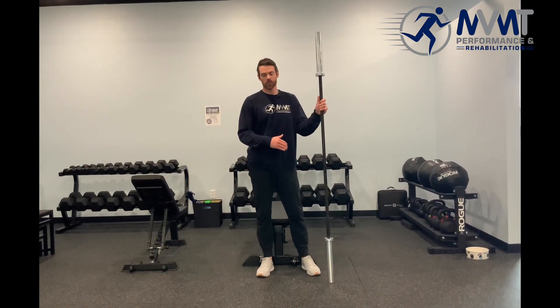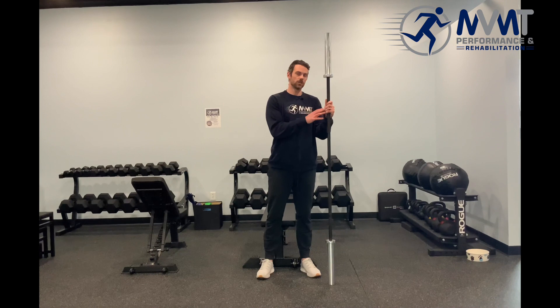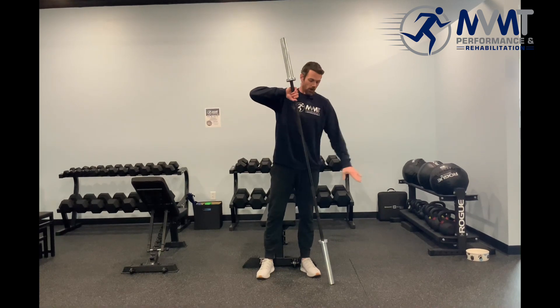Overhead squat isometric holds are a good exercise to really feel the different positions of your overhead squat. All you need is a barbell, but if a barbell is too much, go ahead and start with a PVC pipe or anything that's not really heavy or weighted.